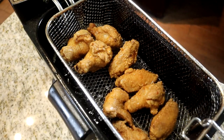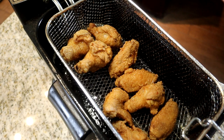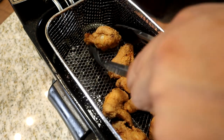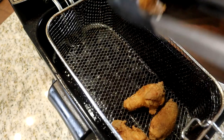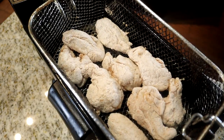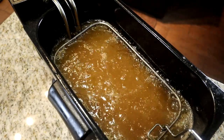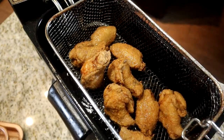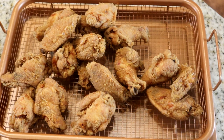I left the first batch in for about 10 minutes. I'm going to put them on the cooling rack and slide them in the oven to stay warm while I fry the second batch. Now I'm dropping the second batch in and I'll let these cook for about 10 minutes as well. All right, the second batch is done — I'm getting them transferred over to the cooling rack.